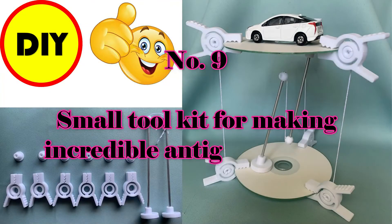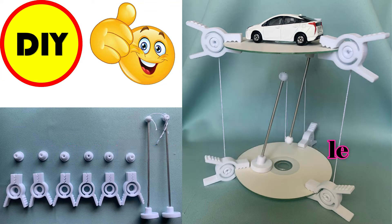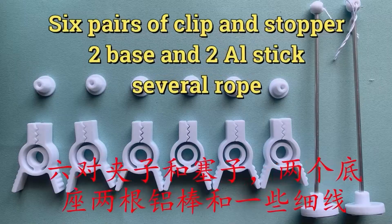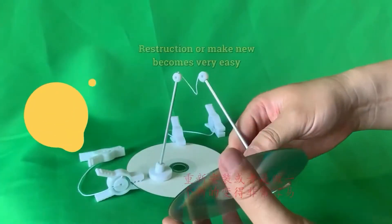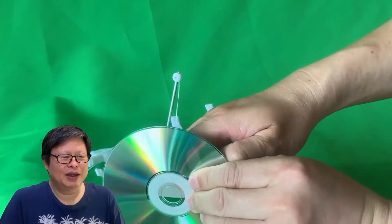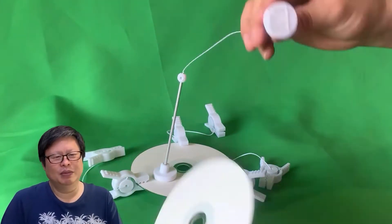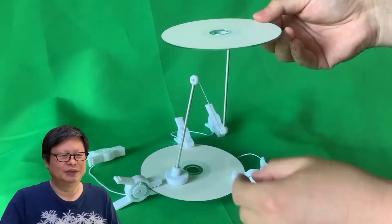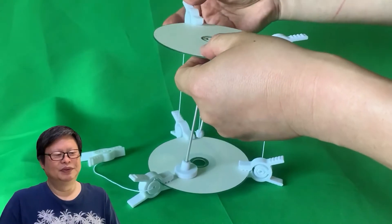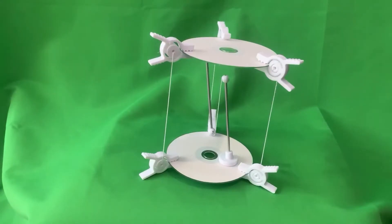Number 9: small tool kit for making an incredible anti-wobble table. I designed a small tool kit for making a shoe table very easily. You will learn the physical principle through a simple, clear explanation. If you want to learn science, you should follow me and subscribe to the channel. I always explain the detailed information on how to design, what is important, where the key point is, and how to solve problems with simple methods.